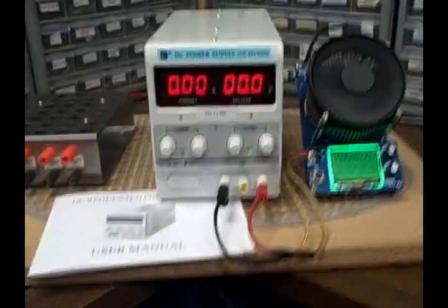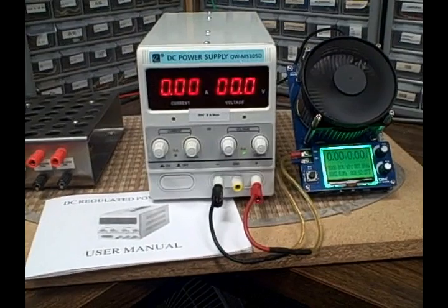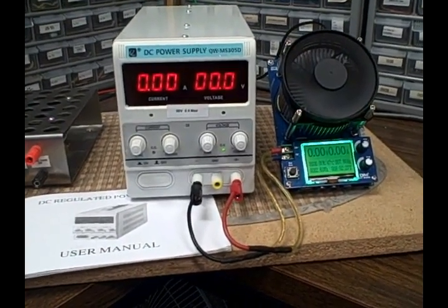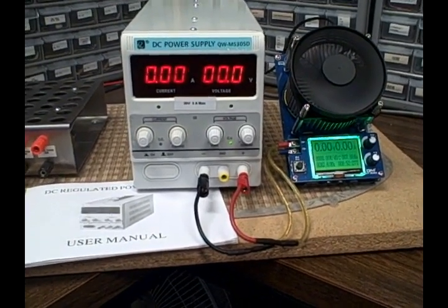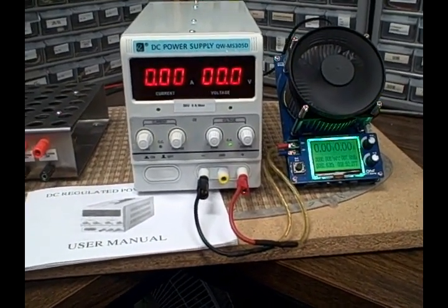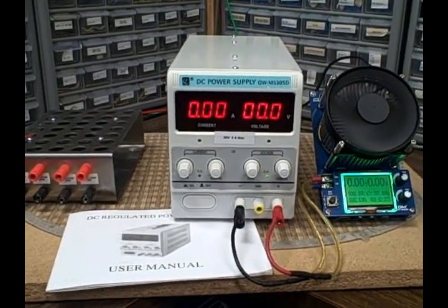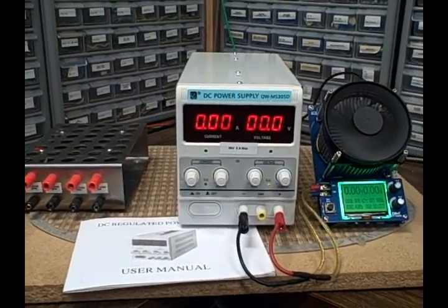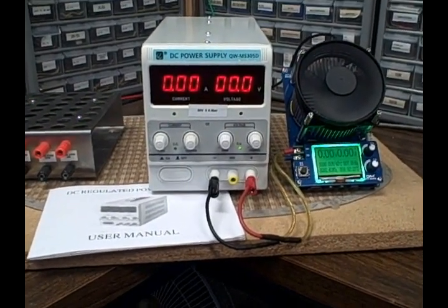So there you have it — a nice supply, nice current reading, nice voltage, good specs, and it's working terrifically. These things are listing new for about $100 to $115. Happy bidding — thanks for listening.